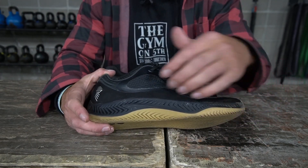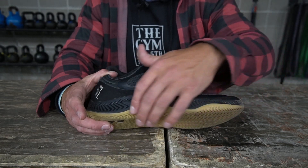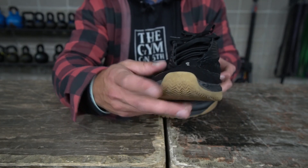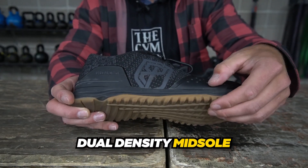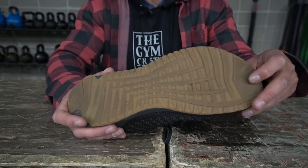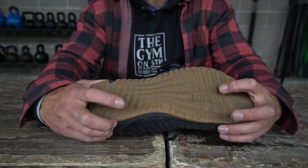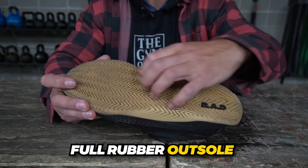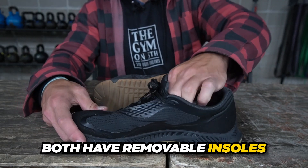The Rad 1's midsole is the swell foam that runs throughout, with a TPU and rubber overlay protecting it and an extended outsole layer over the toe box. The Savage 1 has a dual density midsole — more pliable foam in the forefoot and denser foam in the heel. Its full rubber outsole features fascia-like tread patterning with aggressive grooves in the forefoot and heel. The Rad 1 also has a full rubber outsole with herringbone tread throughout. Both models have removable insoles.